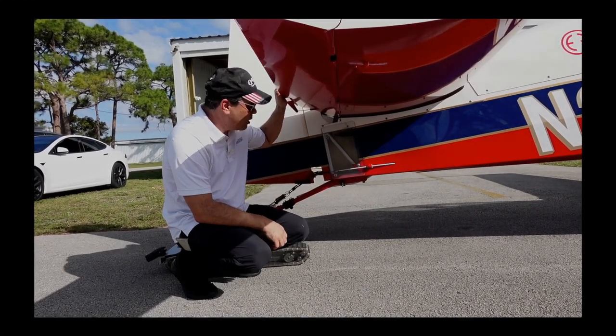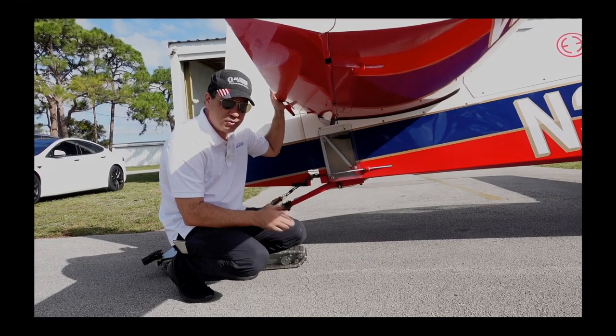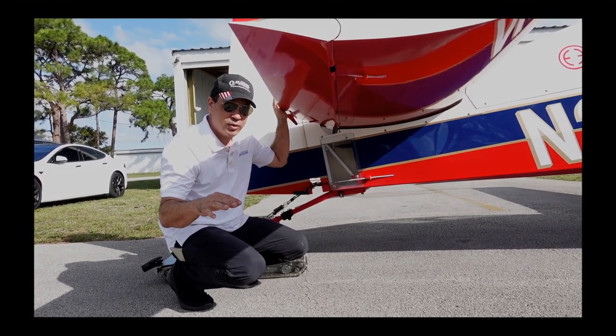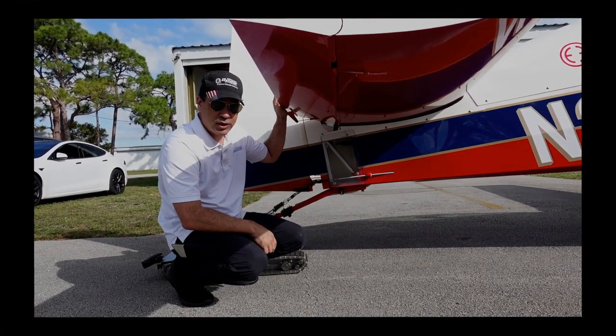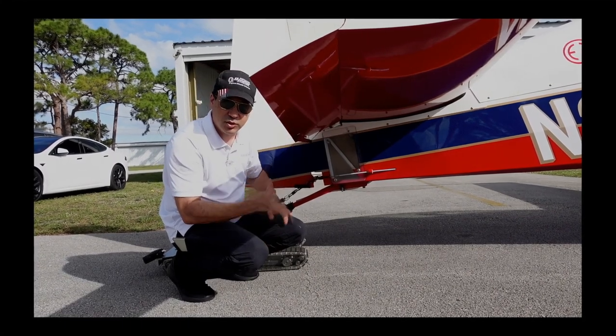We're able to take this covering off and remove anything that falls in. Also, a quick note: if we're flying and anything happens — somebody drops a phone or a comb falls down there — we stop aerobatics right away and go home. Then we look in here and check. There are some other spots in the plane where it's clear, and you can inspect the inside there too. Let's go see that.